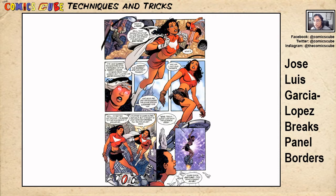Panel four is Tesla Strong looking up at Tesla Terrific — so now it's a fourth image, but in three of those images the figure of Tesla Terrific is the exact same image. Then panel five is a straightforward panel of the two of them talking. Finally, panel six shows Tesla Terrific saying goodbye to Tesla Strong — again outside the panel, weaving into Tesla Strong on the inside. Multiple images with a minimal number of characters — that's José Luis García López.